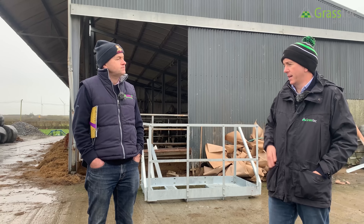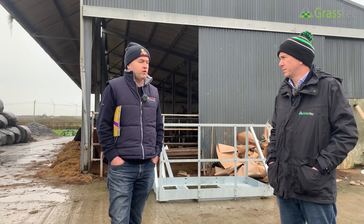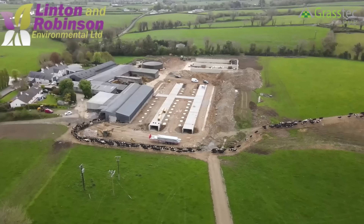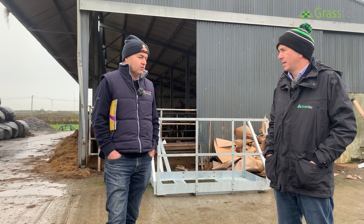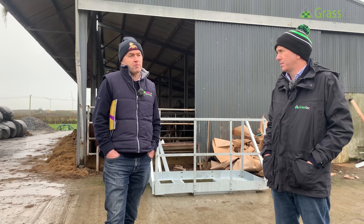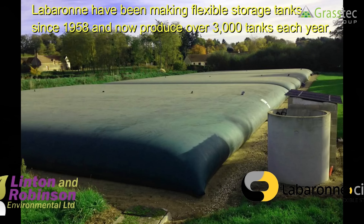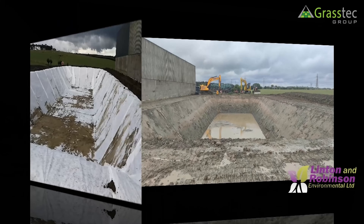For someone inquiring today, lead times are roughly three months. We always try to see whether the perma store is the best solution for each individual case and go through the different options available. A slurry bag of similar capacity would be about €20,000, and a lagoon of the same capacity would be about €15,000.